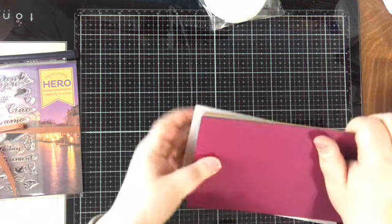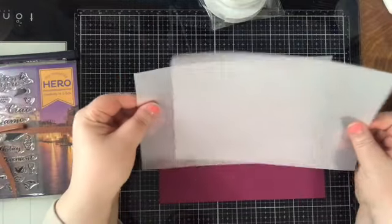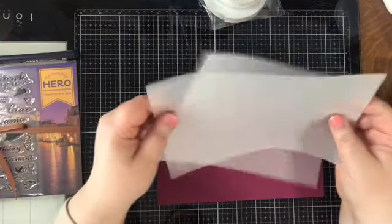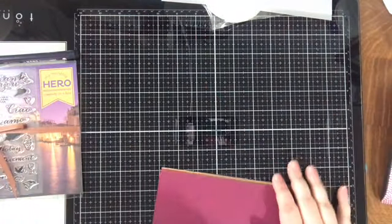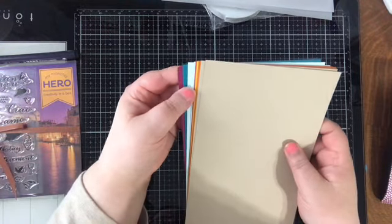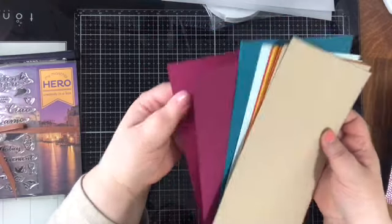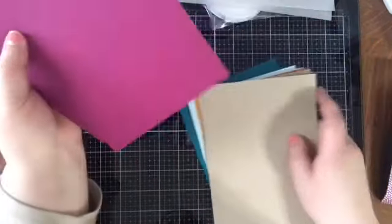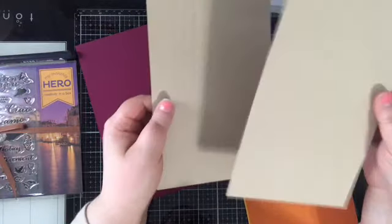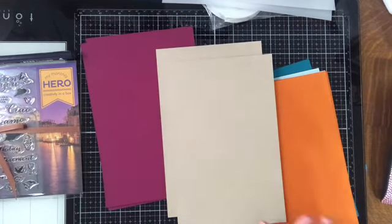We have 14 sheets of five-and-a-half by eight-and-a-half Hero Arts Hues premium card stock and two sheets of their vellum paper, which I've had before and it's very nice. I'm really excited about these card stocks — they're new to Hero Arts' branded lineup. This purple here is called Plum and it feels thick and sturdy enough for a card base weight.